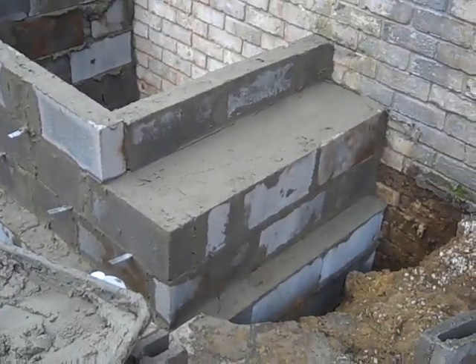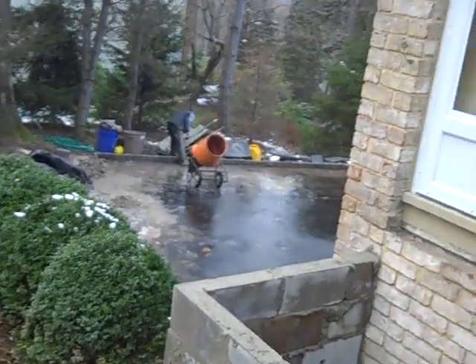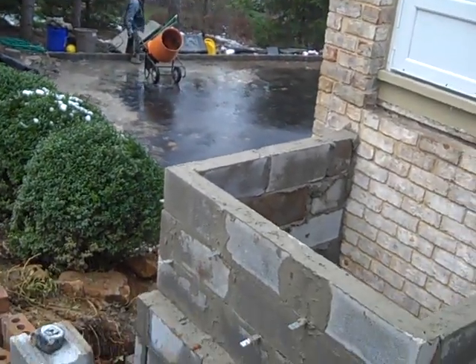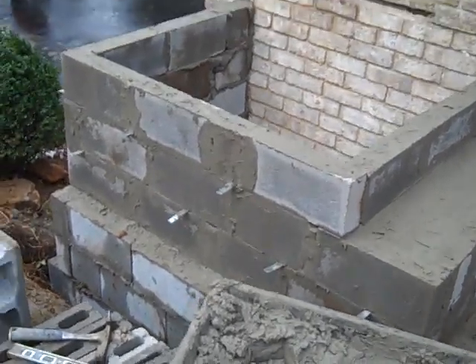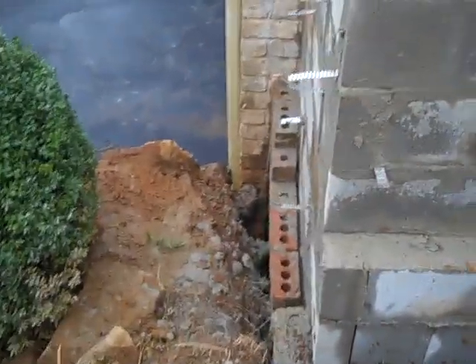Here we are above the ground. We're just starting to clean up the job site now, high-pressure hosing down the driveway getting all ready. I got the brick shelf in — you can see where the rock comes out. I started a couple of courses of brick over here so you can see what that's going to look like.